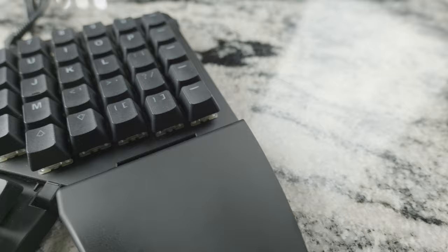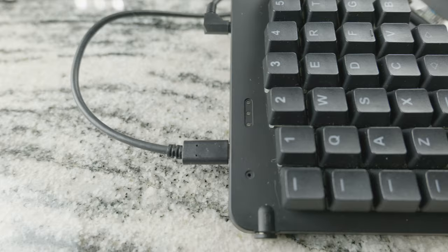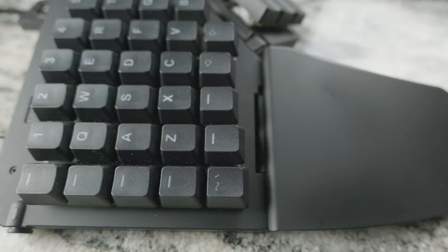This keyboard comes with a two-year warranty, so if anything goes wrong just contact ZSA and they'll take care of you. I haven't had to do that fortunately, and I hope not to because these things take a long time to ship. But the fact that it's backed by a full two-year warranty is really good.